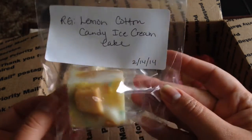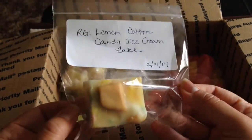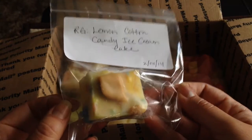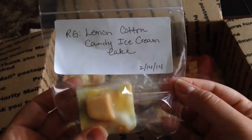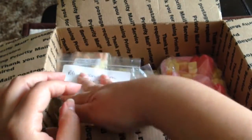Everything still smells good — everything I'm giving you. I am including a chunk from Rose Girls: Lemon Cotton Candy Ice Cream. I just received this with my six-pound mystery box. It's re-bagged only because the bag it came in was ripped, but it's nice and fresh — you can see the chunk is beautiful and intact. So that will be included.